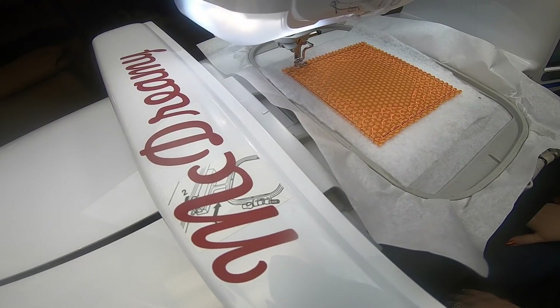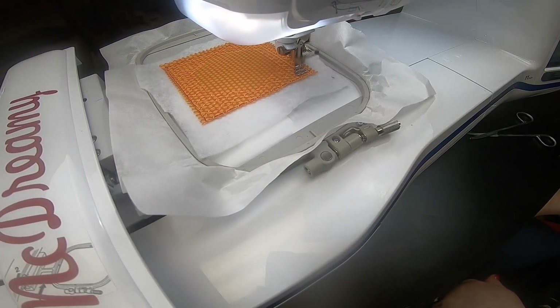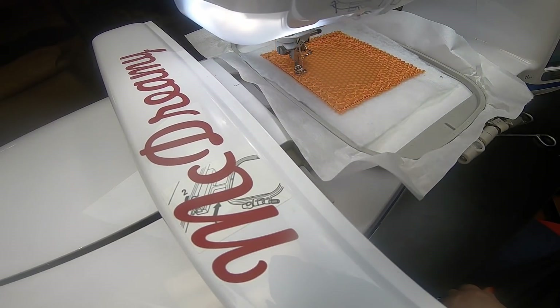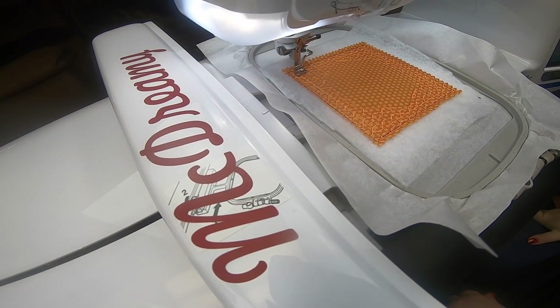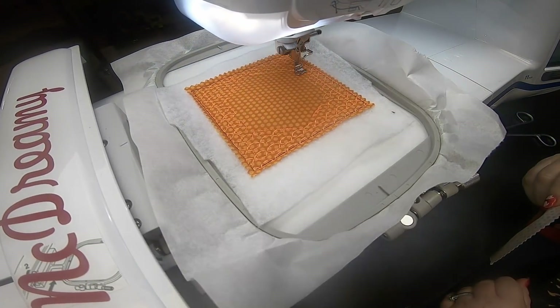I just did a triple stitch to go all the way around — I thought it would look cool — but I needed to change my thread. I'm going to go back and fix it because I thought it looked too plain. You really can't see it, so I thought a color change would be nice.